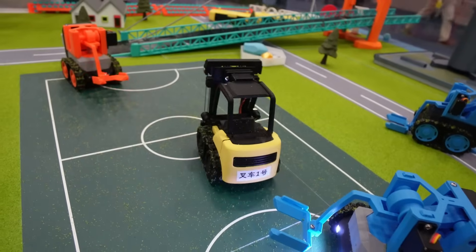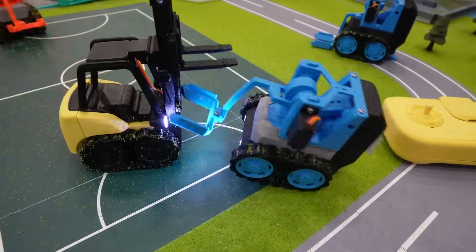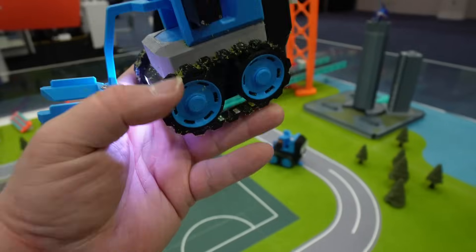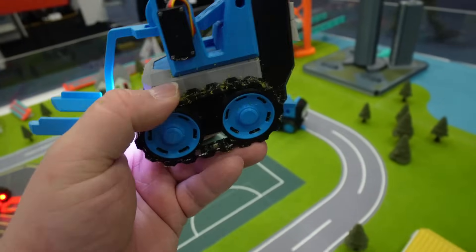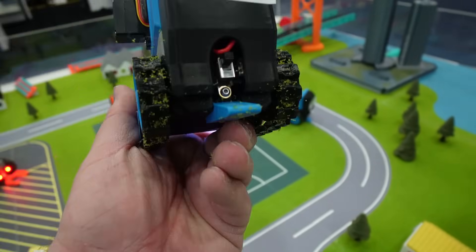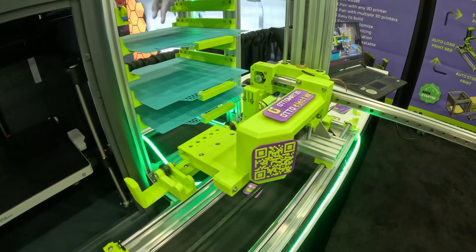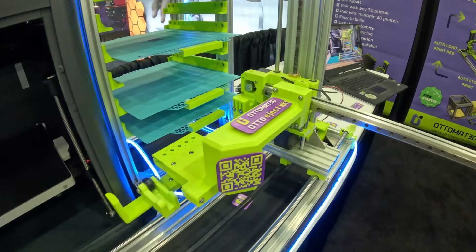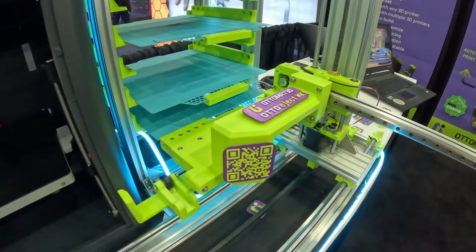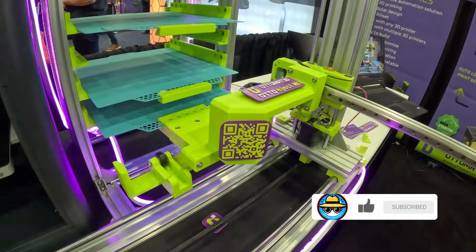I had a great time at Rapid TCT in Detroit and I'm absolutely looking forward to next year. There were so many incredible innovations on display that we couldn't cover everything in just one video. Stay tuned for upcoming episodes where I'll be diving deeper into some awesome tech I discovered, including the Bamboo Lab Cyberbrick and the Auto Eject MK1 from Automate, which automatically ejects your prints and loads new print beds — perfect for 24-7 printing. Thank you so much for watching, and please don't forget to like and subscribe. Happy printing!